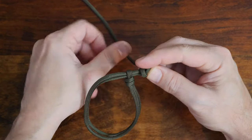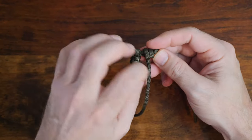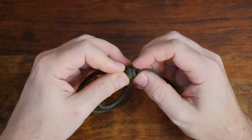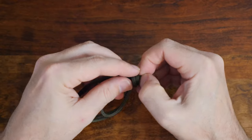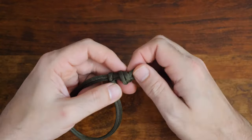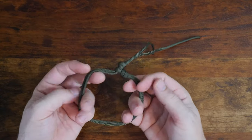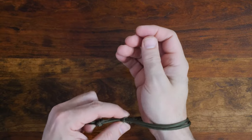Simply take one of your ends and, like you did at the start, fold it back on itself and create two wraps. Then thread the working end through the center of your wraps and carefully cinch it up tight. As you can see, we now have an adjustable single strand paracord bracelet. We could be finished here but let's tidy it up a little bit more.